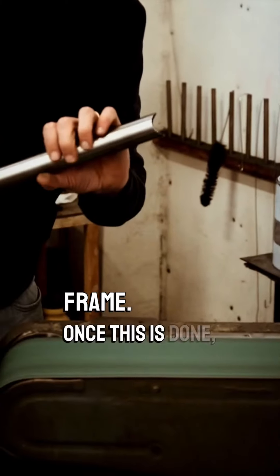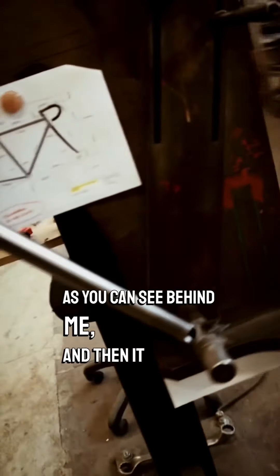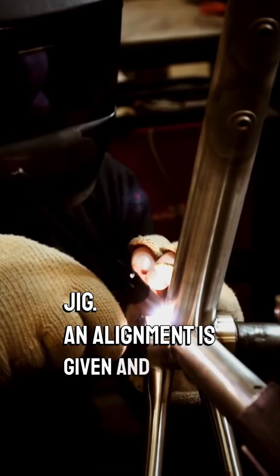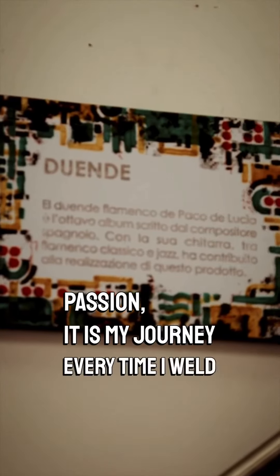Once this is done, it is pinned, as you can see on my side, and then we take it out from the Dima, we make an alignment and we pull it in the TIG, which is my passion — every time I do a TIG.